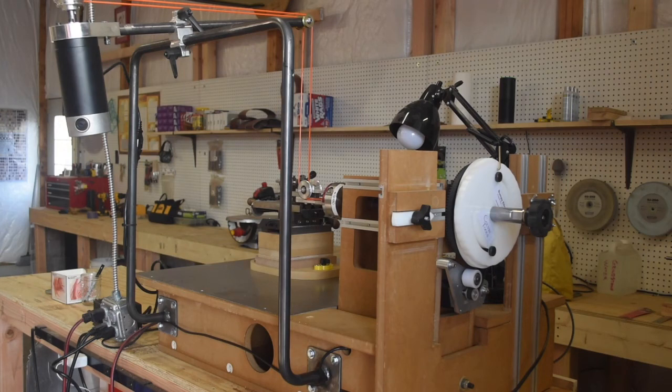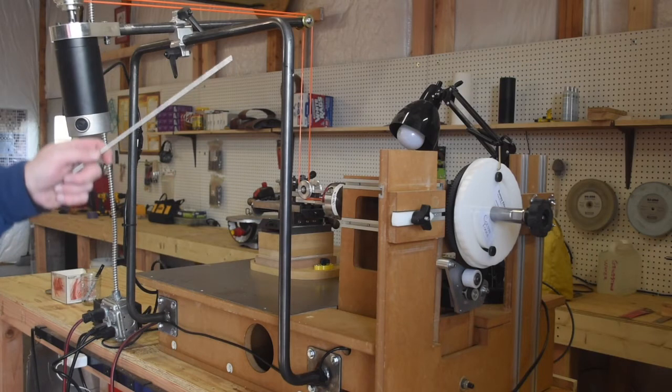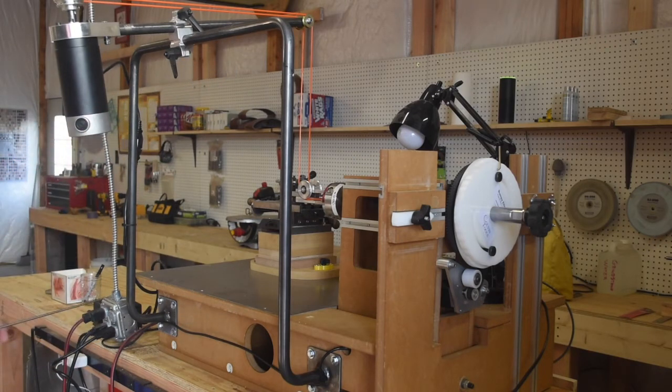Got something really neat to introduce to you today. It's the overhead drive for the MDF Rose Engine Lathe 2.0. What it consists of is three pieces. We've got the bar here that comes up vertically, goes across, and then comes back down.